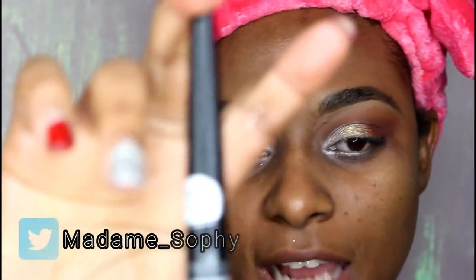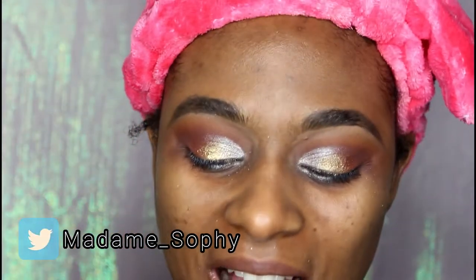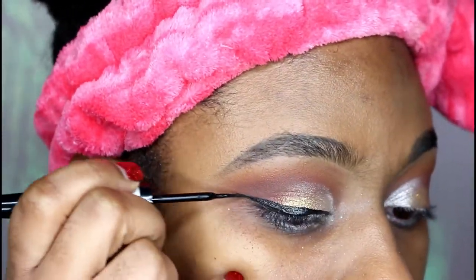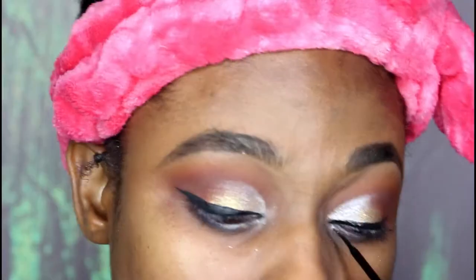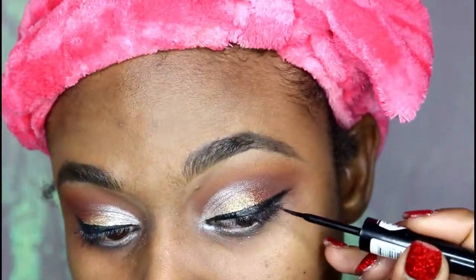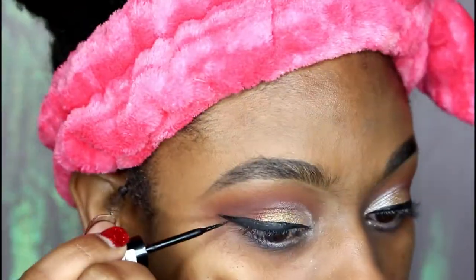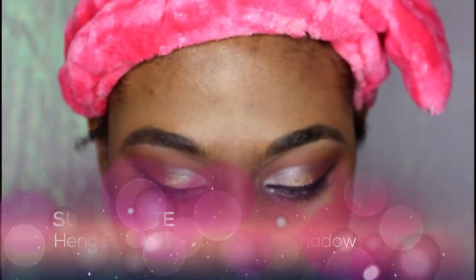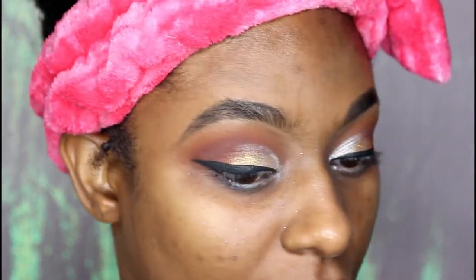I'm going to go ahead and use the Essence Cosmetics Super Last eyeliner in matte black. Then I'm going to use the Stila Cosmetics glitter liquid eyeshadow — I have it in Diamond Dust — and I'm just going to add a little bit of Diamond Dust to the liner.